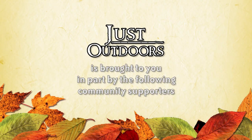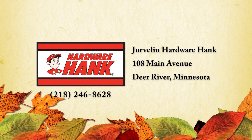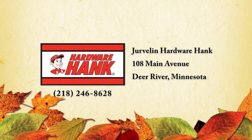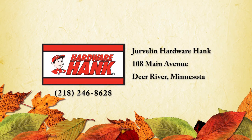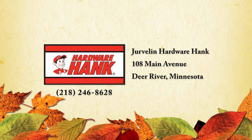Just Outdoors is brought to you in part by the following community supporters: Jervilin Hardware Hank, Deer River. Jervilin Hardware offers a broad selection of paints and sporting goods and a complete line of plumbing and electrical supplies. Jervilin Hardware, 108 Main Avenue, Deer River.